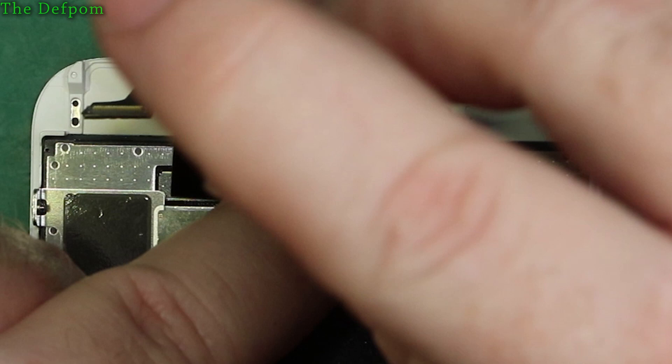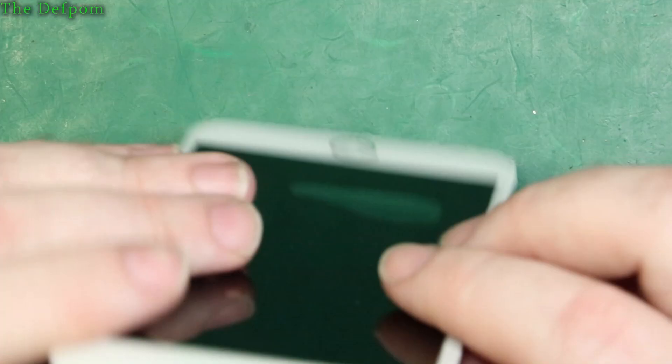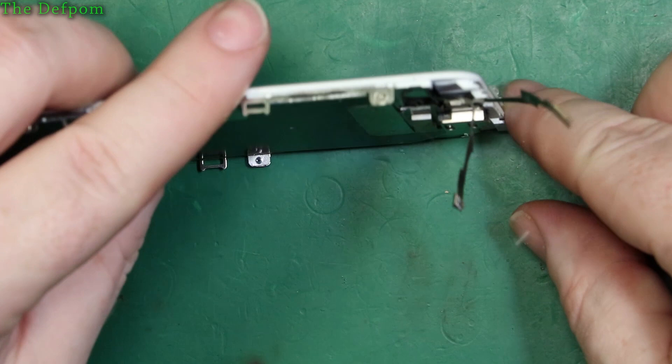Right, that's that back together. Having a good look to make sure it looks straight and not held up. I think we're alright. So I think we can actually now start putting the phone back together.